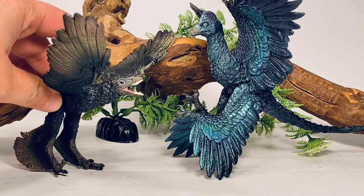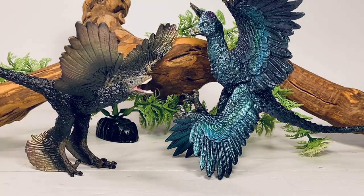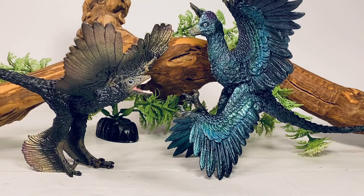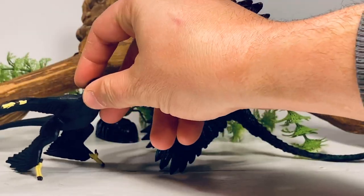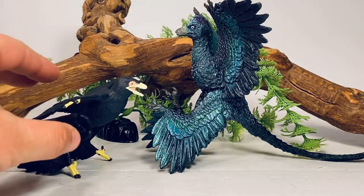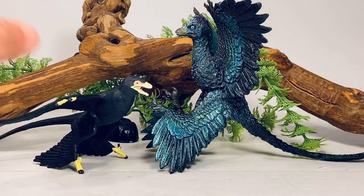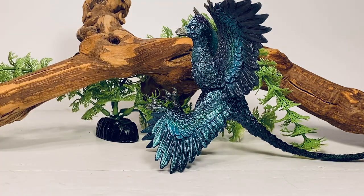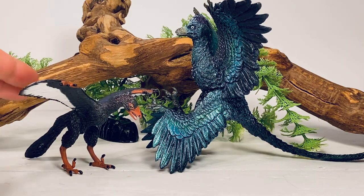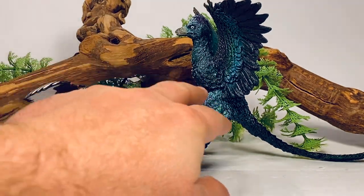Next up is the Microraptor from Collect-A that we got earlier in the year. Honestly, I think the PNSO one is better — the Collect-A one was just a little too shrink-wrapped with the feathers and didn't look really fluffy. And then next up is the Safari Limited Microraptor. I really like this one — it has a very raven-like look to it and I love the way the feathers are sculpted, giving it a very fluffy look. But it would have been nice if they put a little bit of iridescent paint on it, as it's just too much of a matte black color. Here's the Safari Limited Archaeopteryx, which has a little bit of iridescent paint on it — sometimes just a little bit goes a long way, not overkill like the PNSO one.